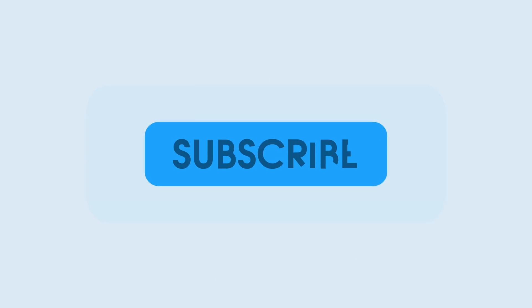Thanks for watching 9to5Mac. Be sure to thumbs up, click the subscribe button, and enable notifications with the bell icon so you won't miss any upcoming videos.